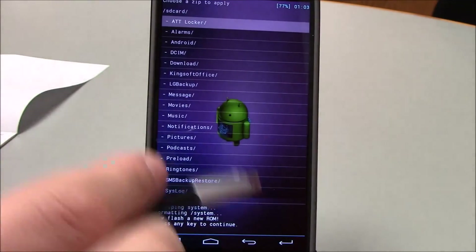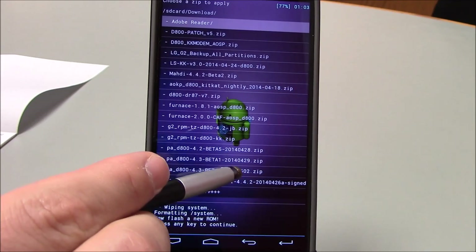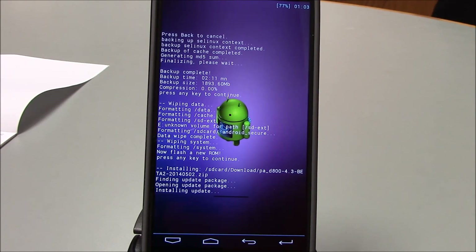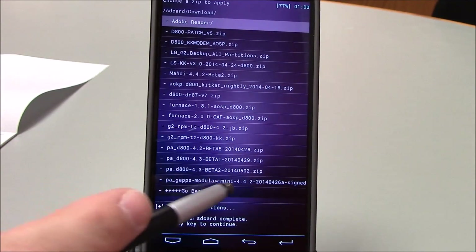It's in my downloads — PA D800 4.3 Beta 2, the May 2nd zip. I'll click here and install it. Just to re-emphasize: we flashed our KitKat modem, we flashed our RPM TZ, downloaded from the links below. Now going back to install from SD, I'll install my GApps.